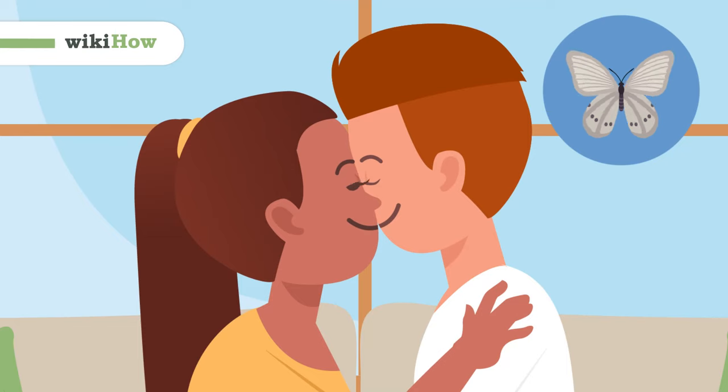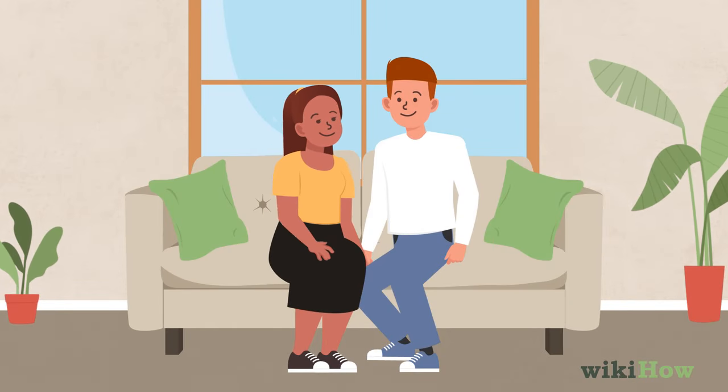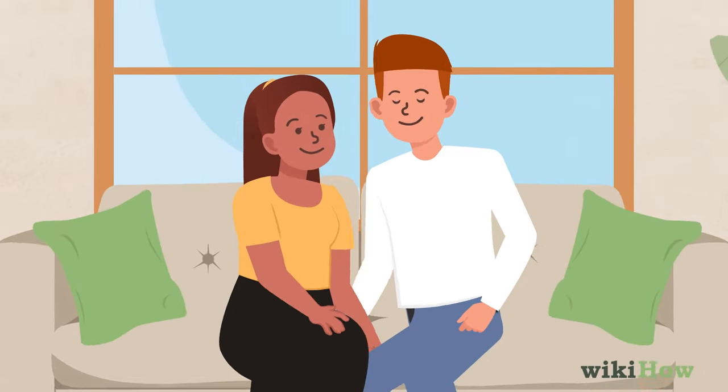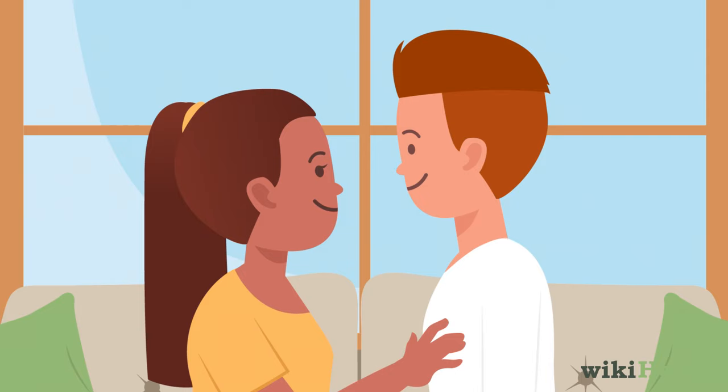A butterfly kiss is a sweet, playful alternative to regular kissing. To do a butterfly kiss, start by getting cozy with your significant other. Snuggle up while you're sitting or lying down together, and turn so you're facing each other.